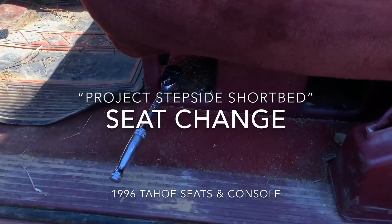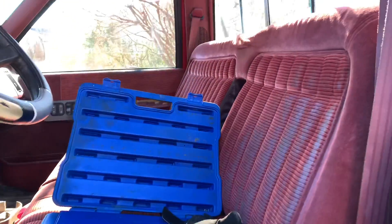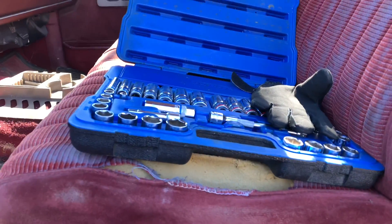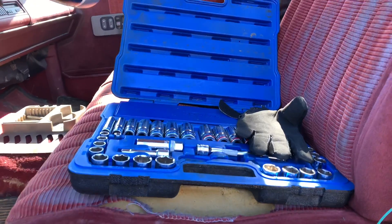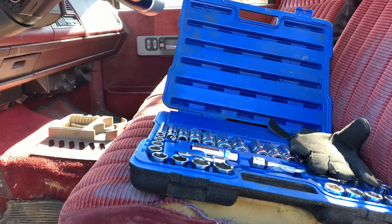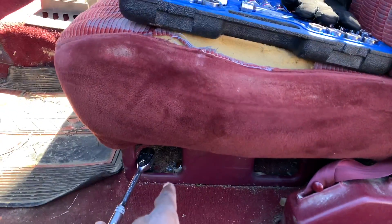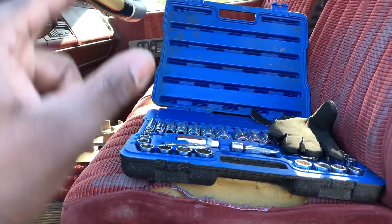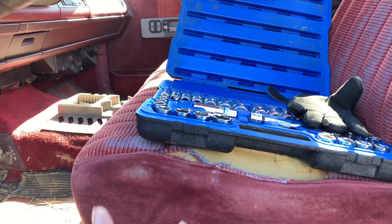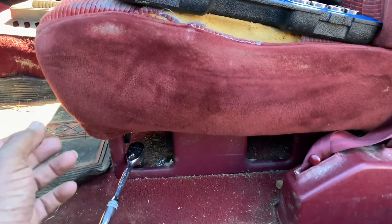I'm out here checking these bolts out the bench seat. I'm going to go ahead and set the other seats in here and see what I need to do to bolt them down. Those seats are buckets — each seat's got two brackets. But this bench seat only got a bracket on the outside and a bracket on the outside. So I know I'll have to line it up and make some holes for the inside brackets of each seat. We're going to get it done, because that's light work.